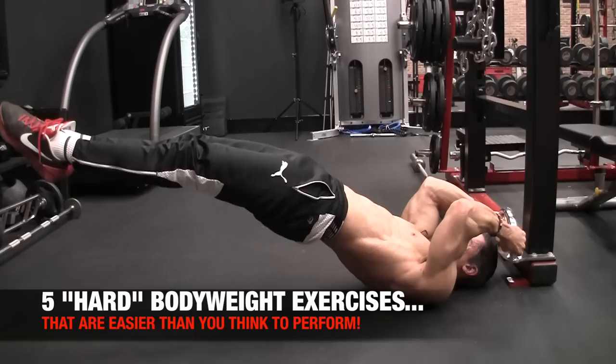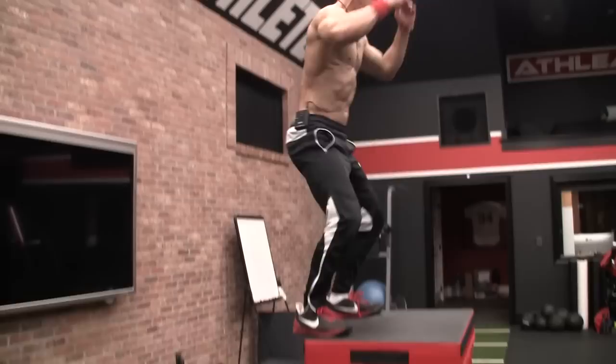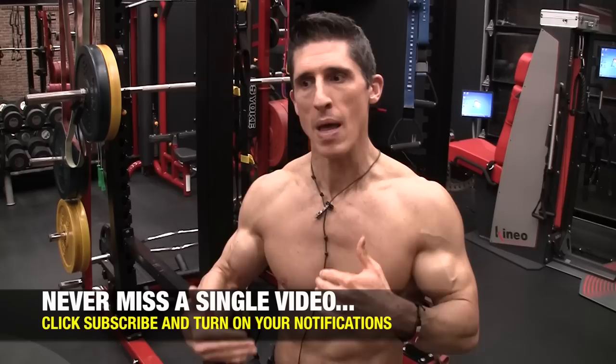What's up, guys? Jeff Cavaliere, ATHLEANX.com. Today I want to show you five bodyweight exercises that are on the more difficult side of calisthenic exercises that are not as hard as you think they are. I'm going to give you the cheat codes — the tricks, the tips, the one or two things you want to focus on that are going to make them a lot easier. These are not throwaway exercises; they all have benefit to your training program as a whole, but if you can't do them, you're not going to be able to gain those benefits.